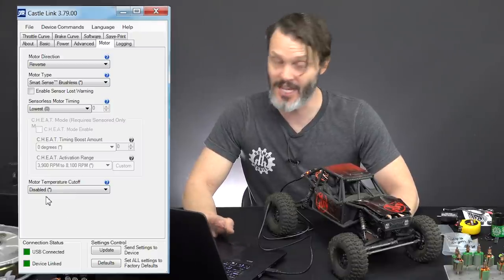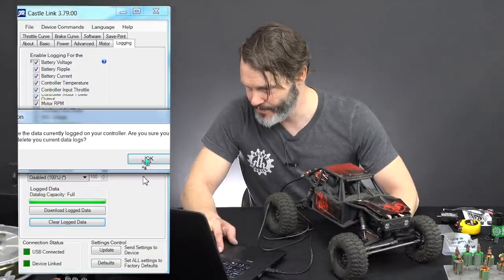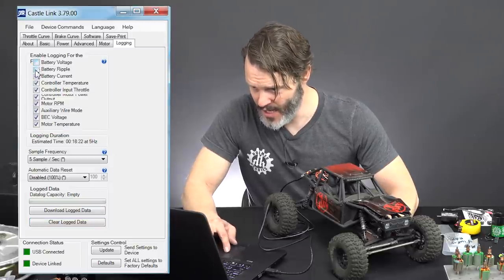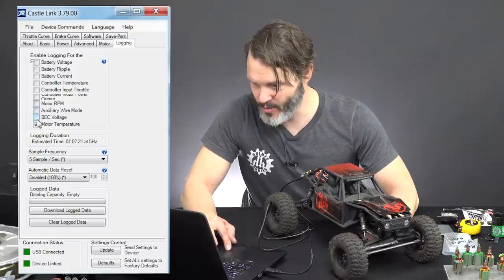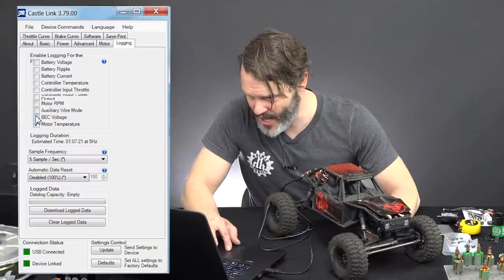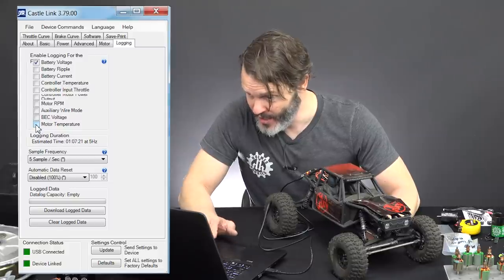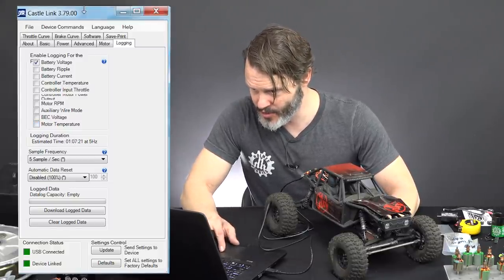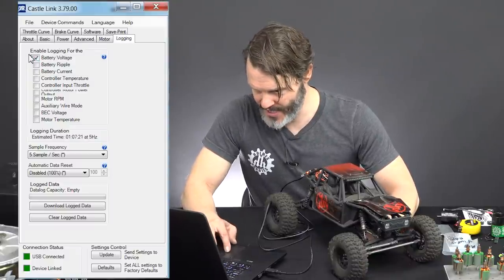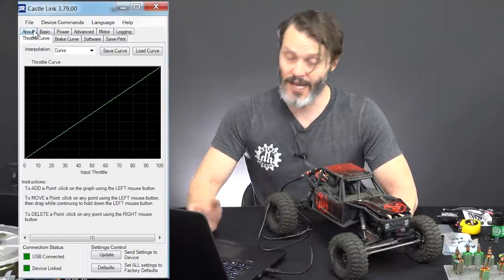Motor temperature cutoff: I don't have temperature sensors in my motors, so I'll disable it. In a racing situation it may be useful, but for rock crawlers I typically don't use it anyway. Data logging: I don't want any logging — I went ahead and cleared the log data. It looks like the software requires at least something to be logged, so we'll just do battery voltage. I don't use the logging very much.